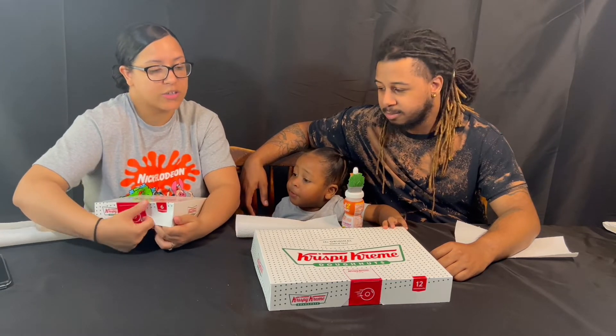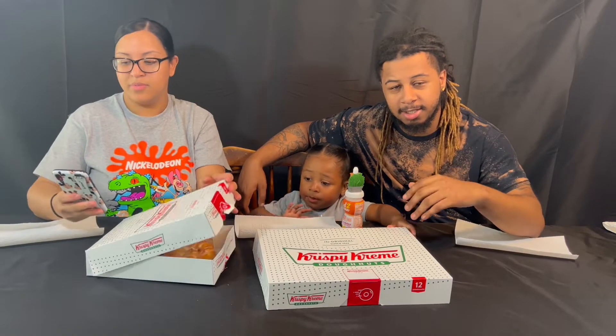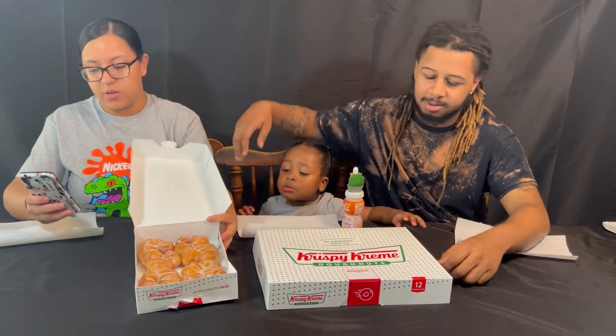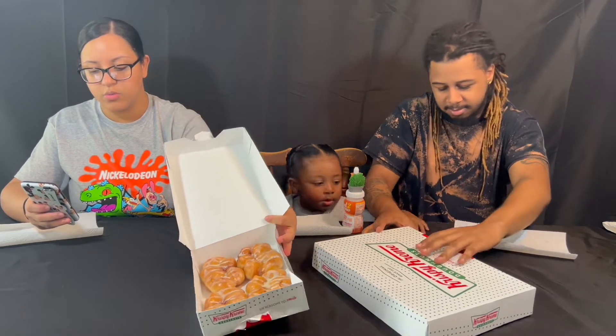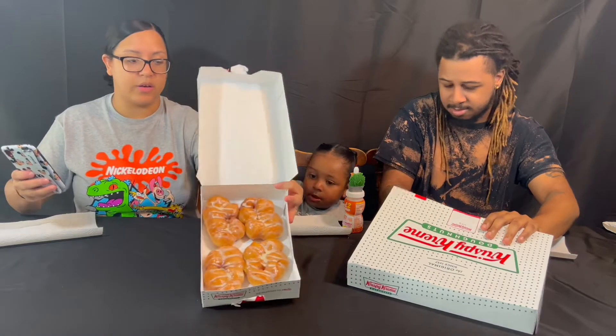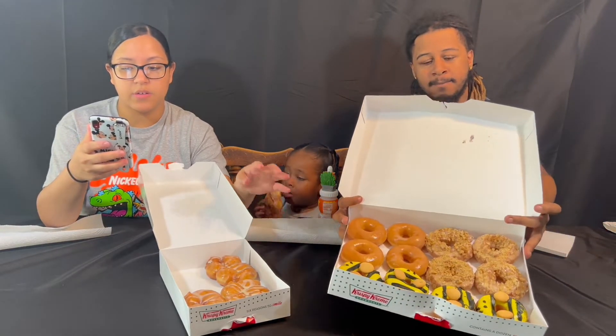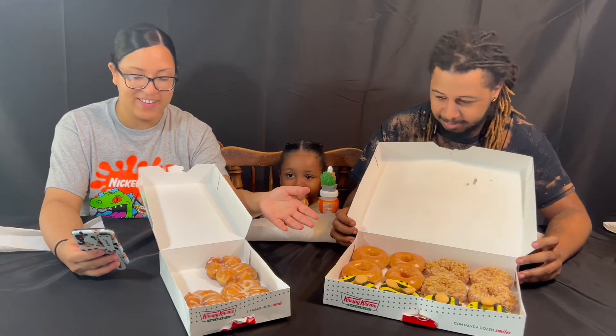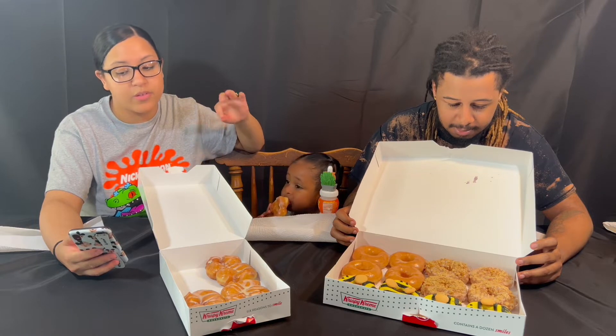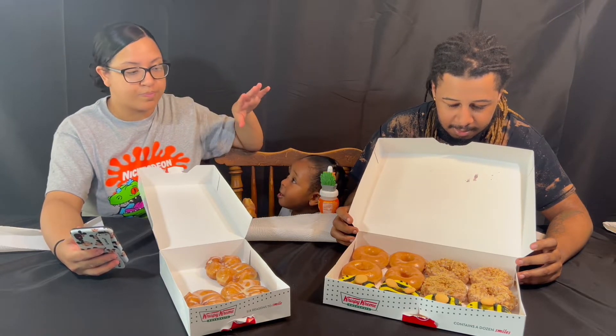We'll also have the prices in the description. We ordered from DoorDash because we rarely go to town, so we'll put both the DoorDash and Krispy Kreme prices. This one is the Honey Pull-Apart — glazed, light and airy honey donut clusters drizzled with salted honey icing. The bee ones are Honey Bee Donuts — an original glazed donut dipped in yellow icing and decorated like a honey bee with buttercream and mini cookies, which look like vanilla wafers. Then the ones with the stuff on top are Honey Cake Donuts — a glazed sour cream cake donut topped with salted honey icing drizzles and oat crisp crumble.